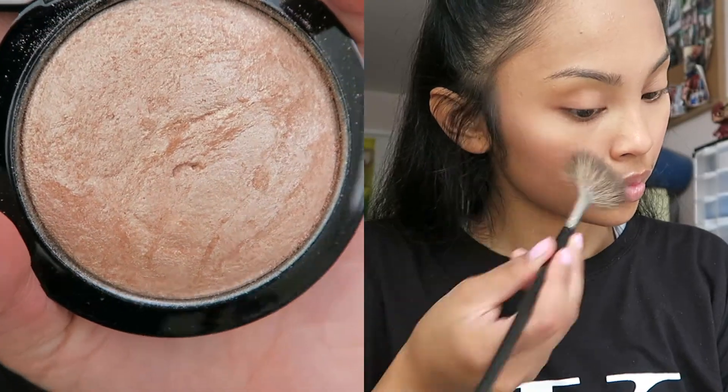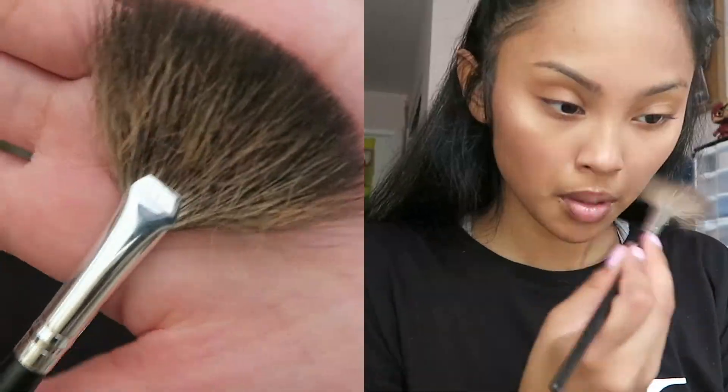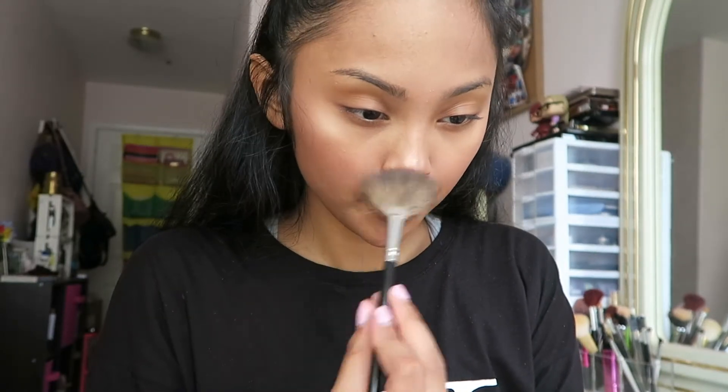I'm taking MAC's Mineralize Skin Finish Highlighting Powder in Soft and Gentle and a Morphe fan brush that came in a set. I'm highlighting the tops of my cheekbones, the bridge of my nose, and my nose tip to give myself more of a highlighted, dewy, and fresh look.